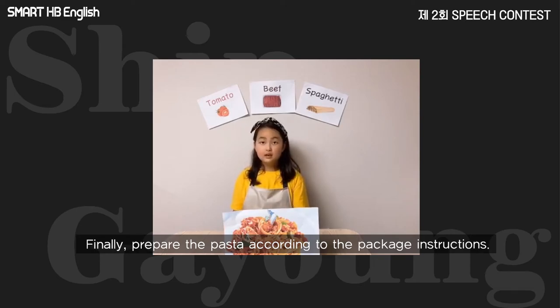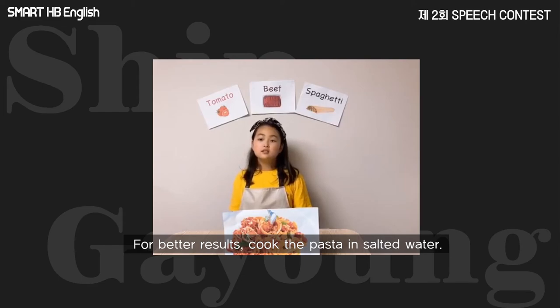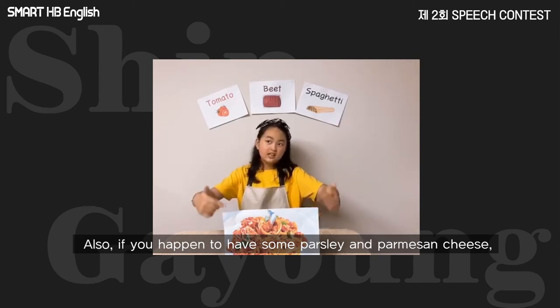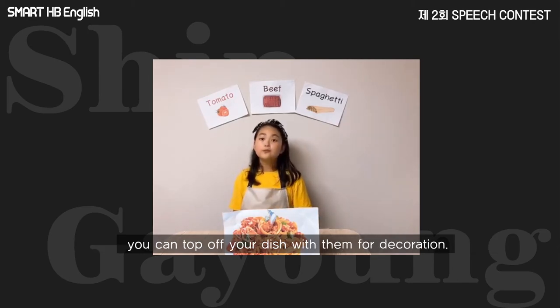Finally, prepare the pasta according to the package instructions — for better results, cook the pasta in salted water. You can now serve the sauce over the pasta. Also, if you happen to have some parsley and parmesan cheese, you can top off your dish with them for decoration.